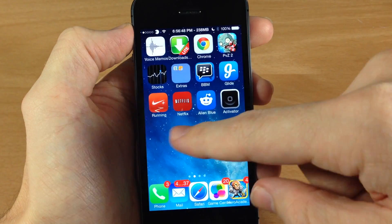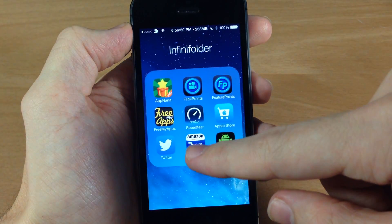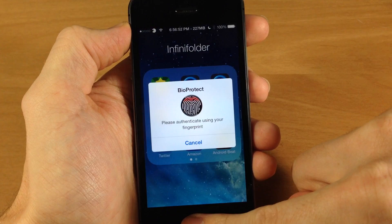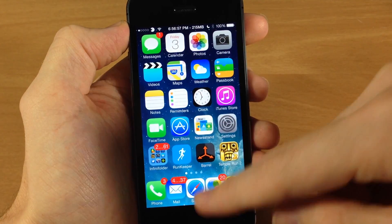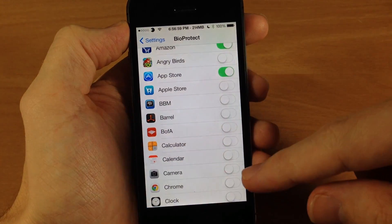The other ones I set up — the Amazon one — you can see right there. Just scan and it'll go right in. All the other applications are obviously going to work without having to scan your finger.